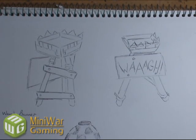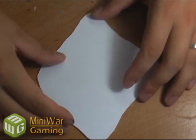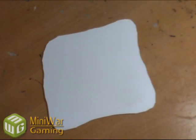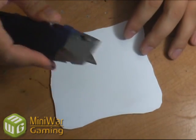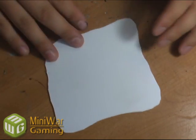Before we begin anything else, let us shape our base. What I like to do is make an abstract shape - if this was just a square, it would be quite boring. There would be nothing special about this. I've just used a utility knife and I've cut up the edges a bit and carved off any excess pieces that I didn't want. For now, we'll set this aside.